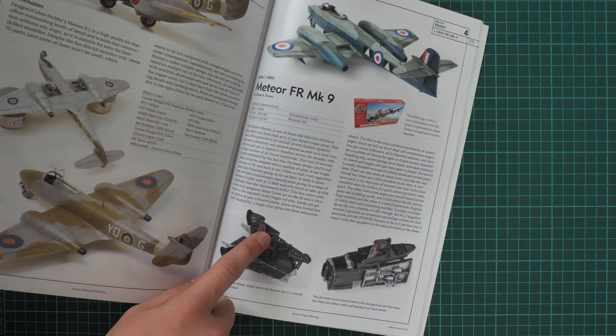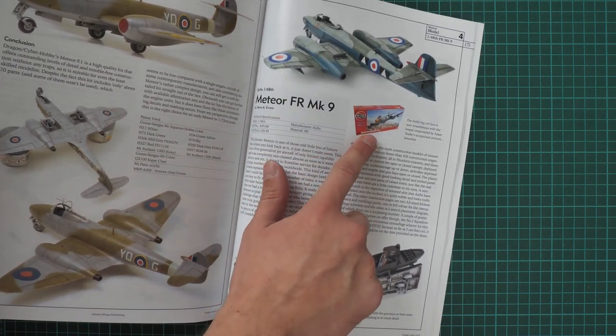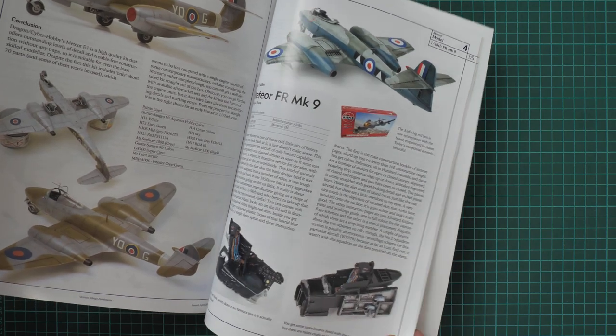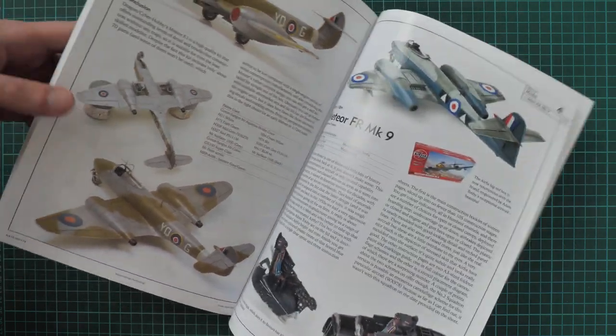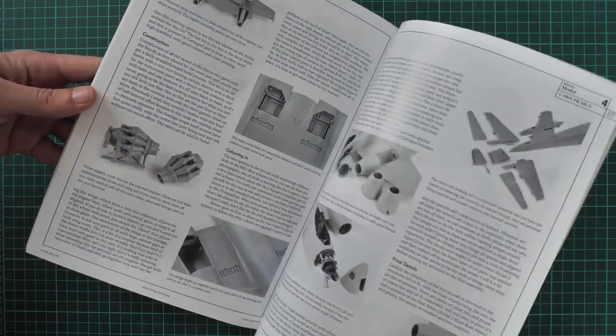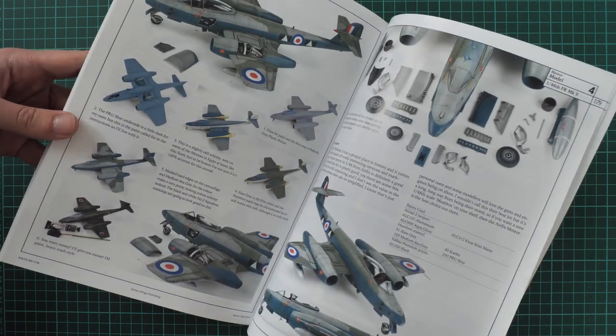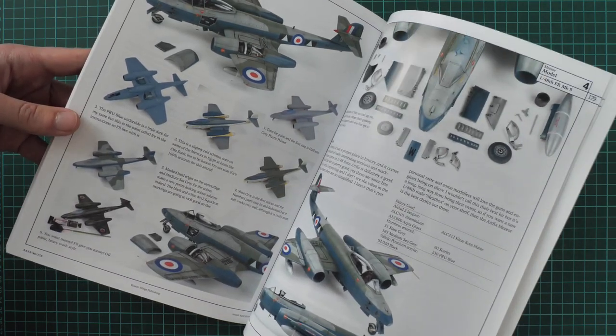The most important thing here in my opinion is that this book also includes a build of the fresh plastic from Airfix, molded in 1/48 scale. It is quite detailed, as are all the latest kits from this company. Here you can see the assembly process, and the final result looks really good.